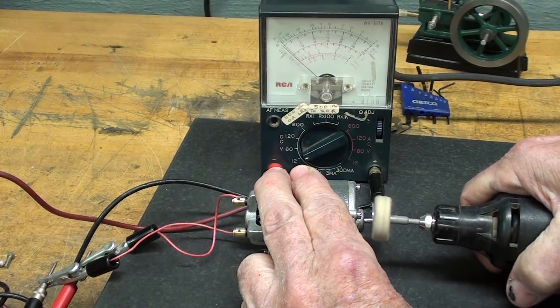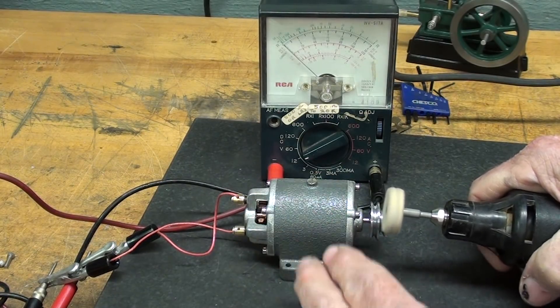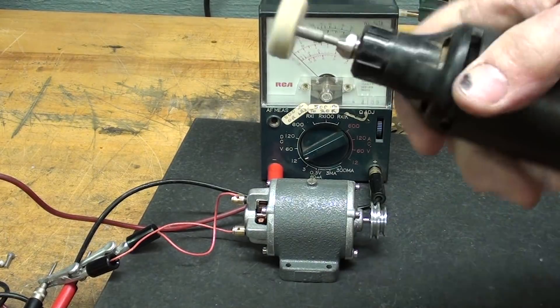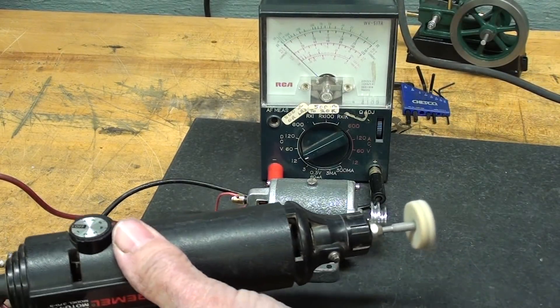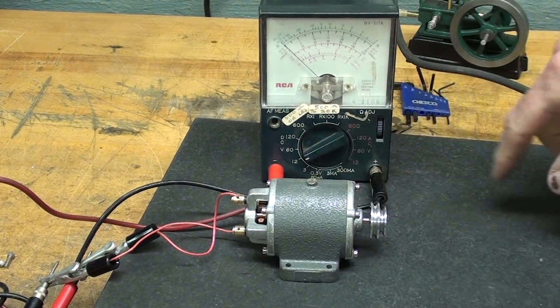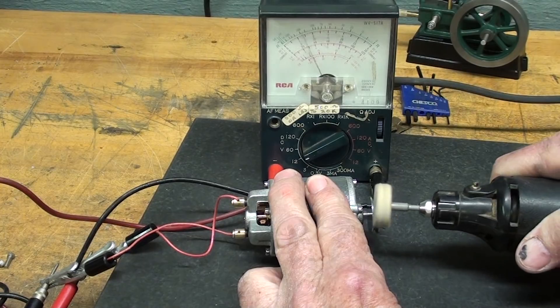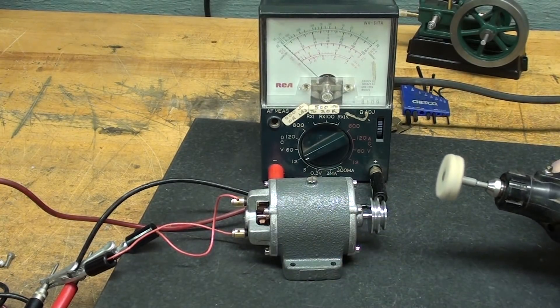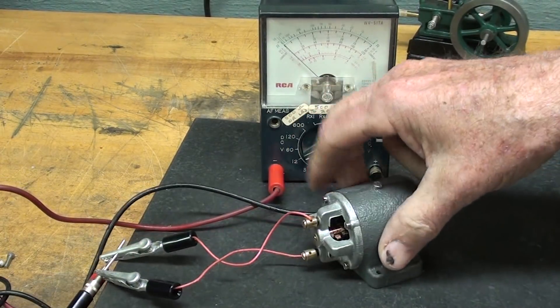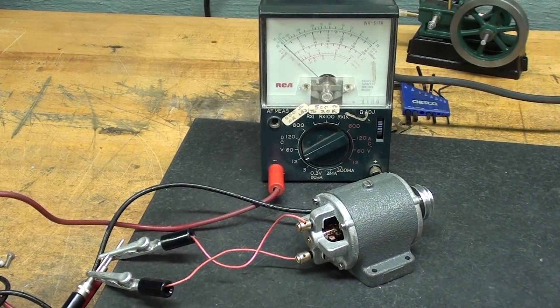So it's pegging it on the 12 volt scale. Of course, it would run either direction, and if I would run it like this, which is backwards, I would have to reverse the leads because it would be negative. But it's putting out the voltage — first time — other than when I first didn't follow the instructions. If all else fails, you know what to do.